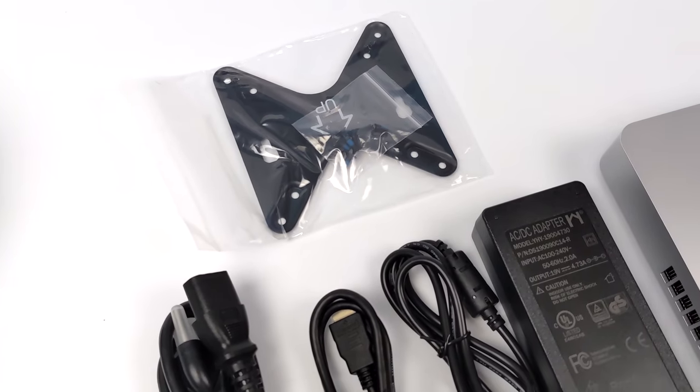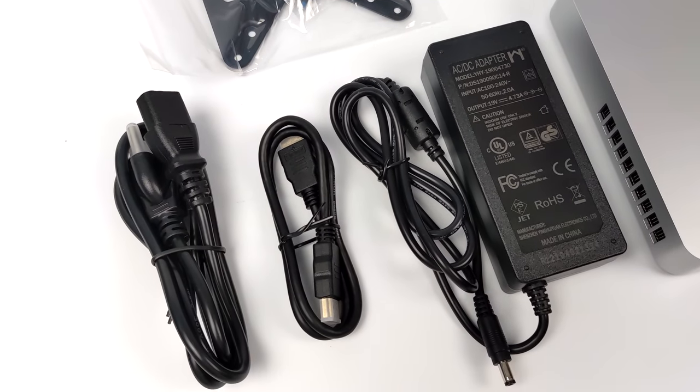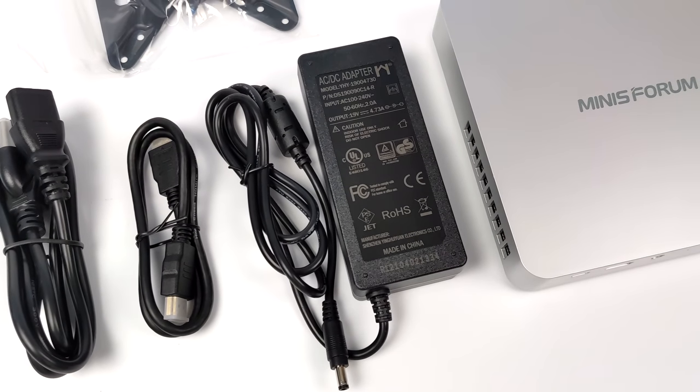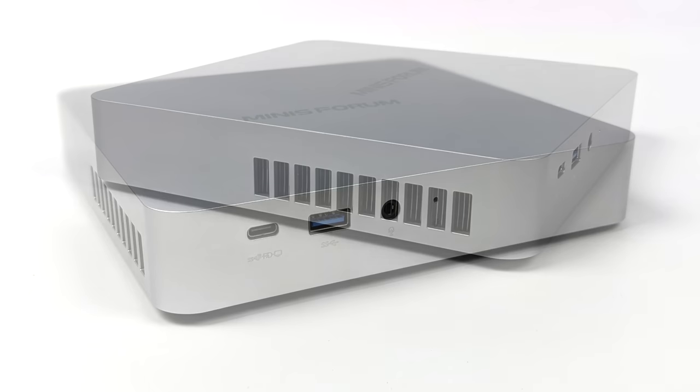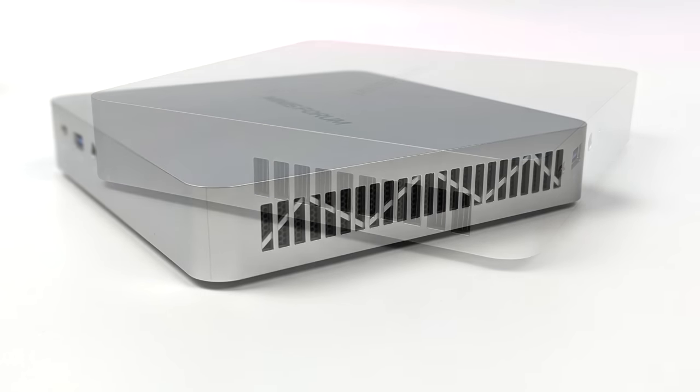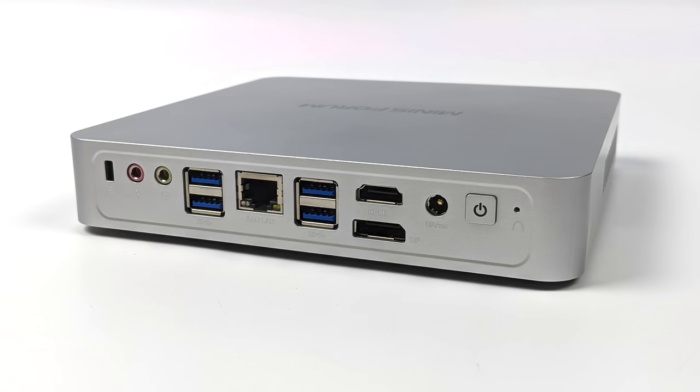Inside the box, they include a mounting bracket, power cable, HDMI, and a 90-watt power supply. Up front we've got a full-function USB Type-C port that does display out, one full-size USB 3.2 port, and an audio jack. On each side there's ventilation for the CPU. Around back we've got dedicated audio in and audio out, four more USB 3.2 ports, 2.5 gigabit Ethernet, full-size HDMI, full-size DisplayPort, and power in. In total, we can do three displays using that USB Type-C up front, HDMI, and DisplayPort.